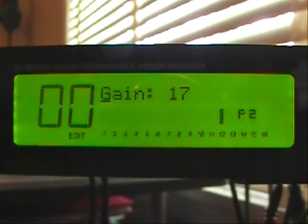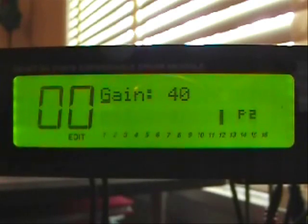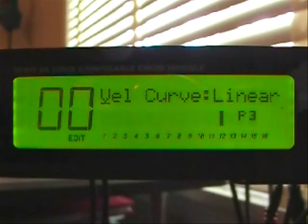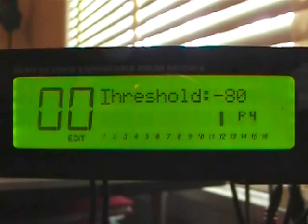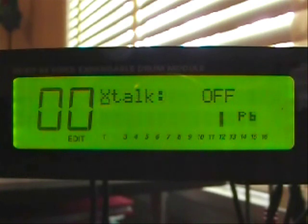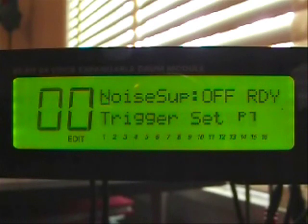Trigger number two — I'm hitting the trigger over. You'll notice that number two is now flashing, and that's our snare drum head. The gain is set at 40. The velocity curve is linear. Threshold is negative 80. Re-trigger is at 20. The crosstalk is off. Noise suppression is off.